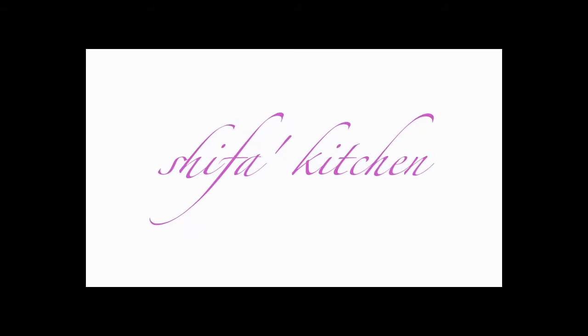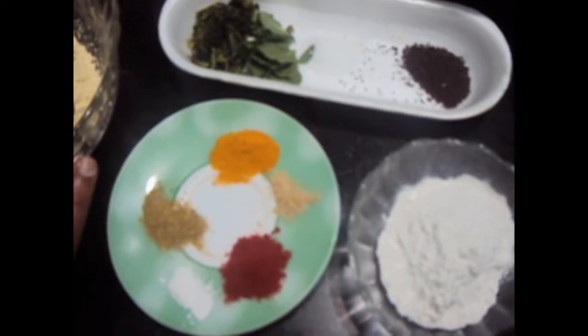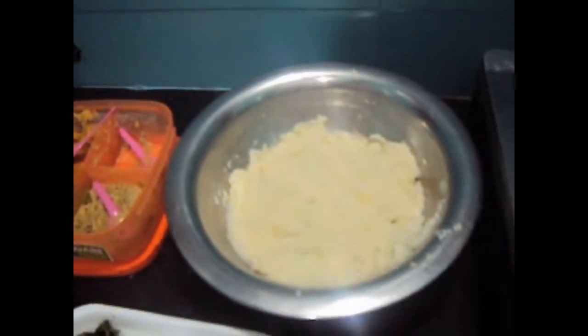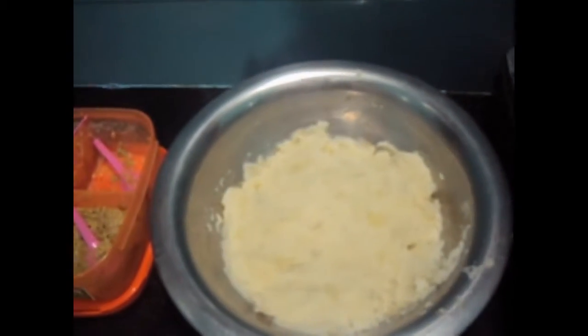Hello friends, welcome to my channel Shifa's Kitchen. Today I am going to show you how to make Batata Vada, a Mumbai street food.